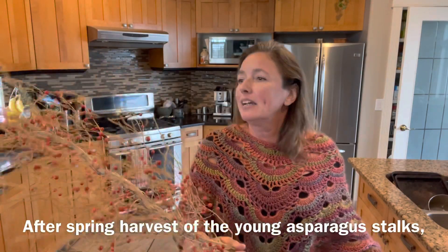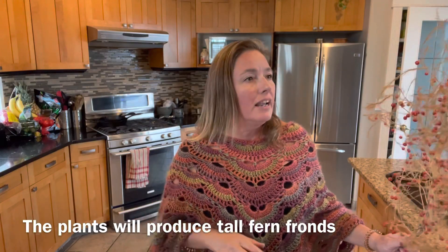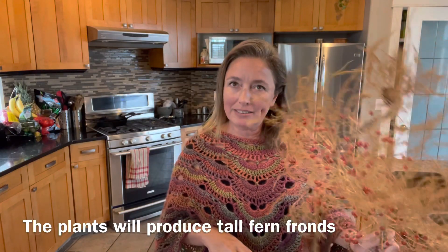It's about almost 10 years old. And I have, as I said, three patches. And I probably have about six of these female plants that produce these berries every year. So I'm just going to show you how this works.